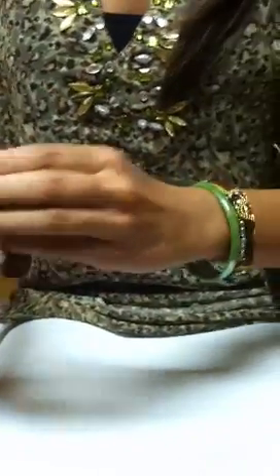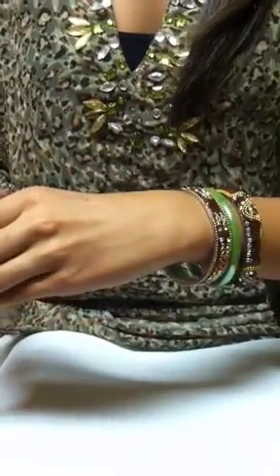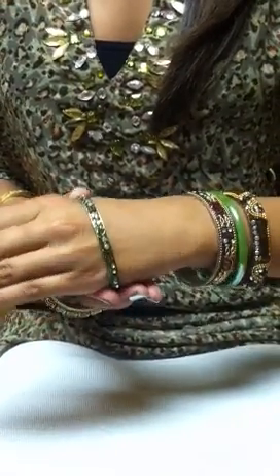The next one she's going to put on is a lock bangle and it's got a little bit more of a flat surface. And then the skinny one will go on next.